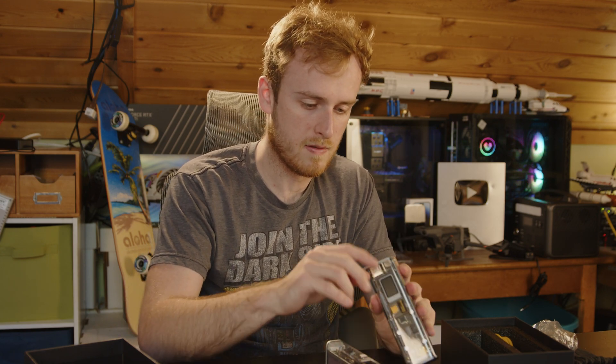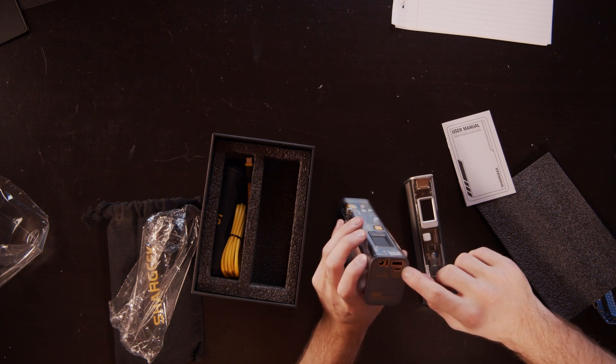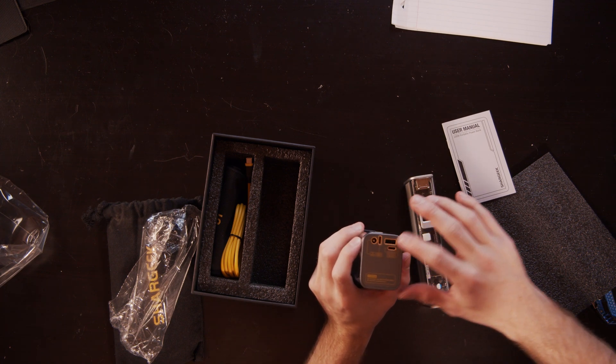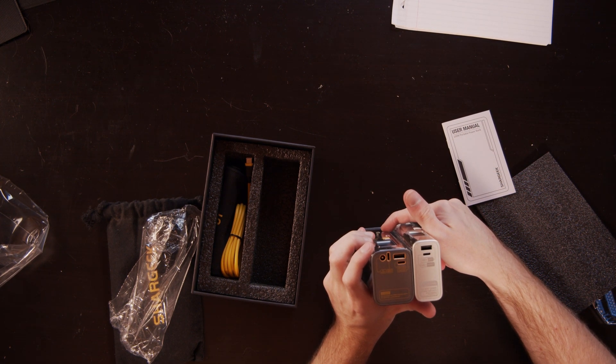In addition, you have regular DC in/out, USB-C in/out, and USB-A out. So you've got a lot more charging options, at least when it comes to charging this thing too.